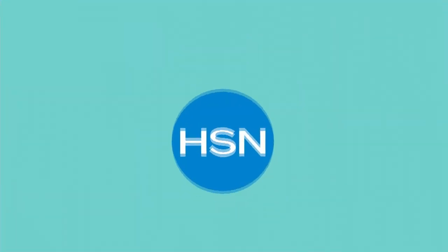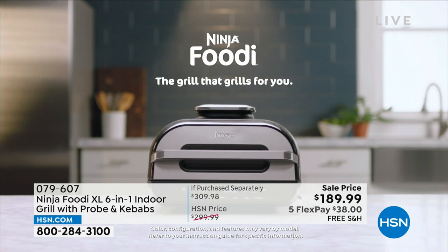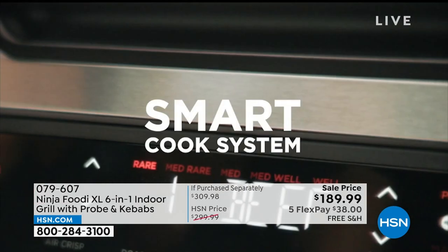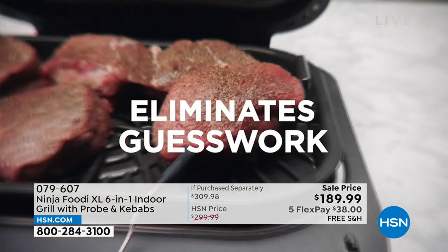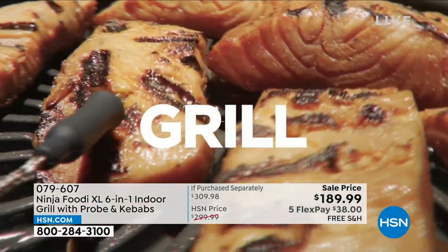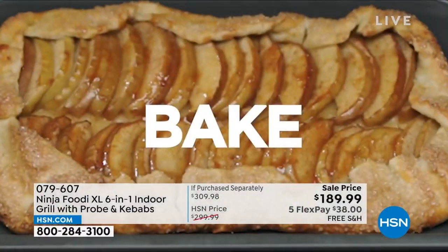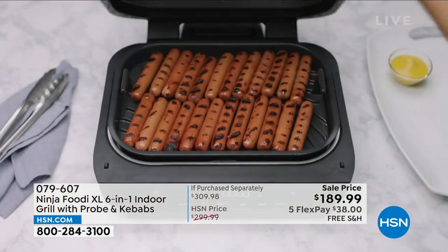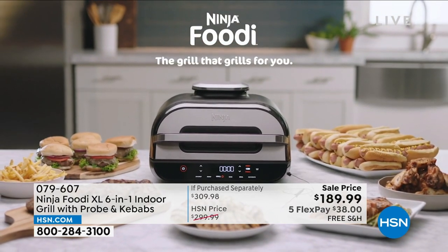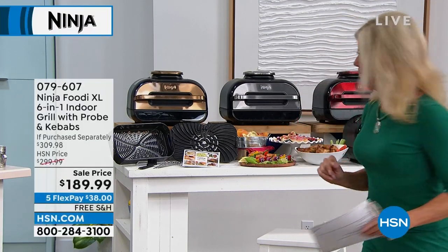Now here we go — customer pick number one favorite from Ninja, one of the biggest names in kitchen appliances and one of our fastest growing brands here in cooking at HSN. You can go online right now and check out the Ninja Foodi XL — this is the big guy, six-in-one indoor grill that comes with the probe and the kebabs. It would normally be $309.98.